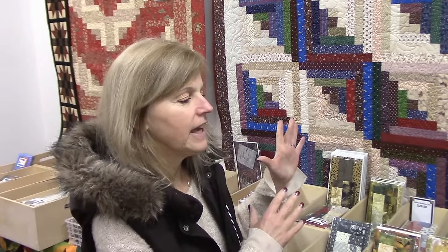Hi, I'm Donna Jordan from Jordan Fabrics. Today we are going to make a table runner kit, but we're going to modify it into a table topper.